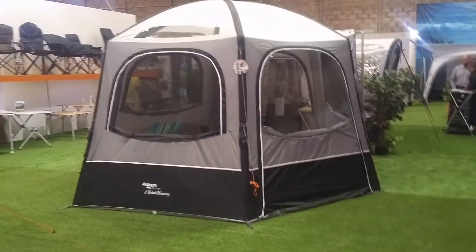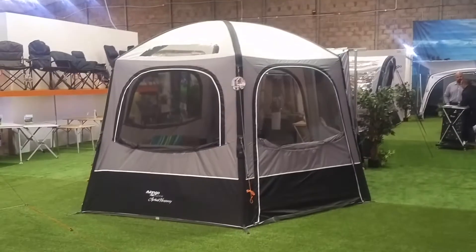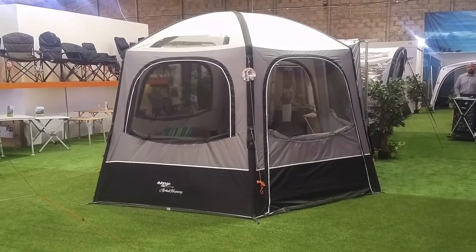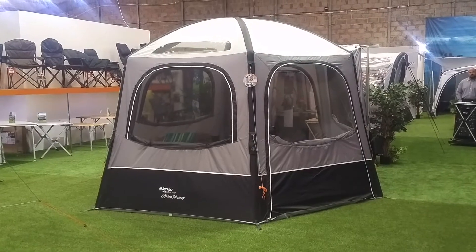Now Vango have made a day room — an inflatable day room in the past called the Hex — and yeah it's been really popular. What they've done is stepped the game up a little bit with this Airhub Hexaway, which is designed to fit onto a campervan.